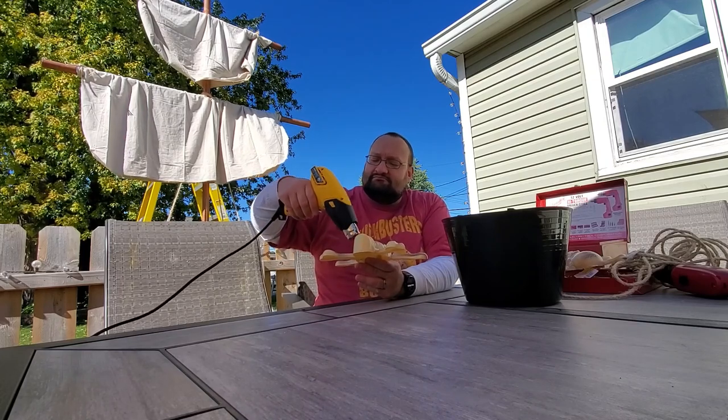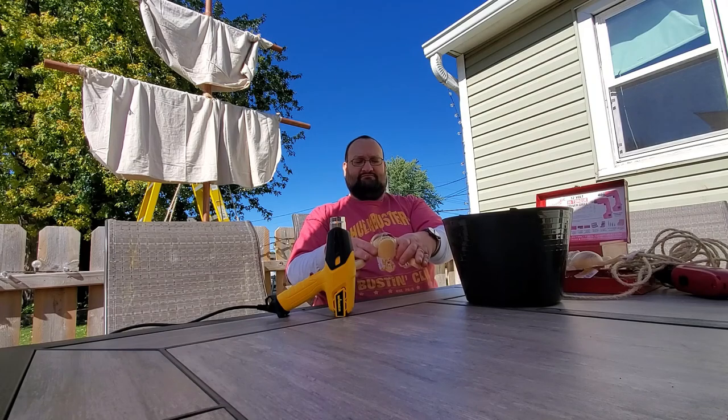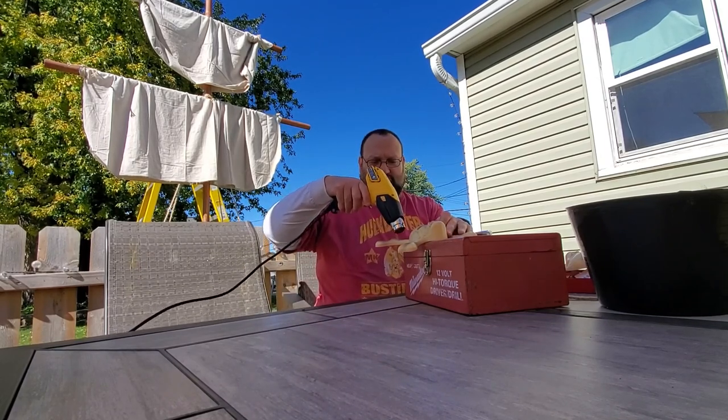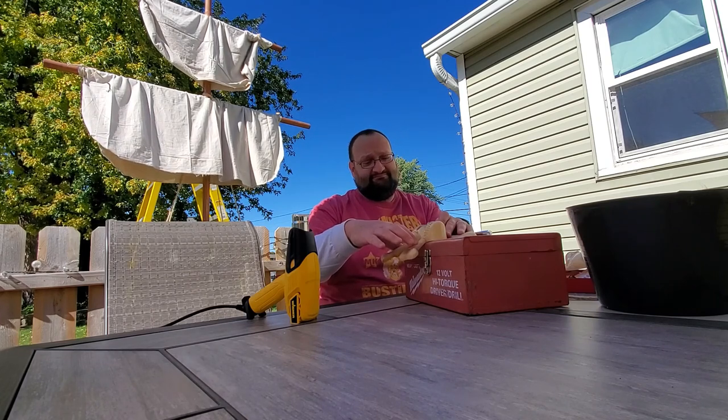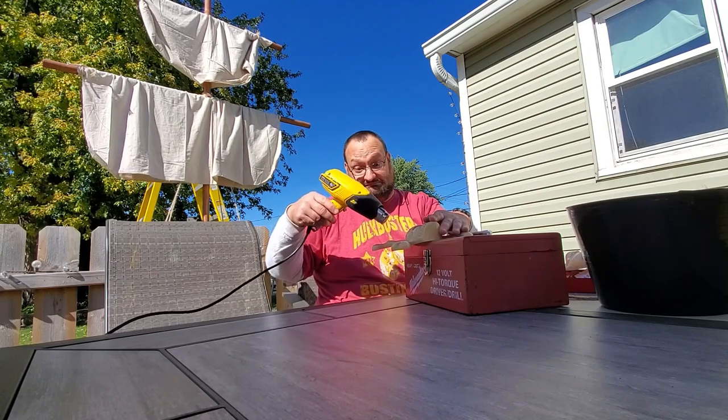When using the heat gun, you don't want to just shoot it all in one spot — you want to do circular motions, otherwise you can end up melting it. Shoot it with the heat gun, bend it a bit, hold it, then shoot it again — back and forth, a little dance, back and forth. I got both crossbones curved. Probably should have been using gloves for that.